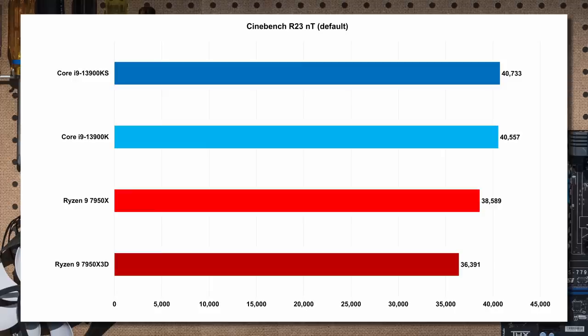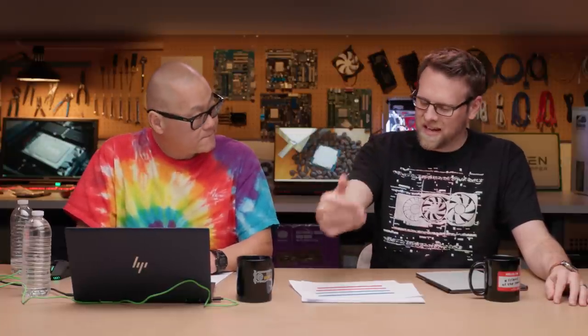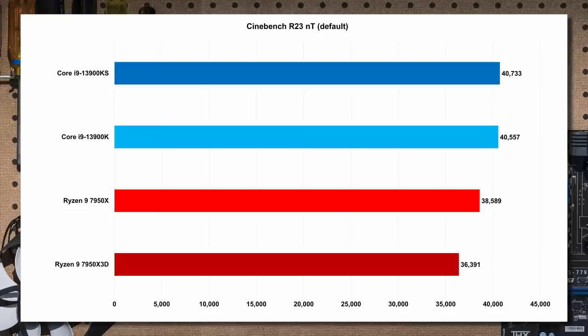Starting with Cinebench all-core workload: the X3D version has 16 cores, but because of the V-Cache, it cannot run all cores at the same high clock speeds. It's about six percent slower than the normal X part. Both share the same 5.7GHz boost, but the X part achieves a better multi-core score because all cores run at higher frequencies. The X3D, like the original 5800X3D, has clock speeds pulled back due to the cache sitting on top like a blanket.